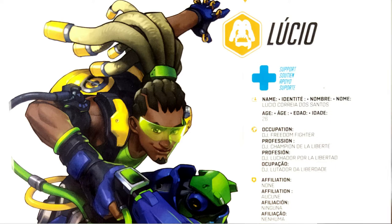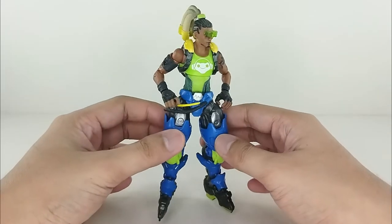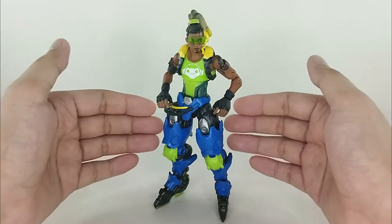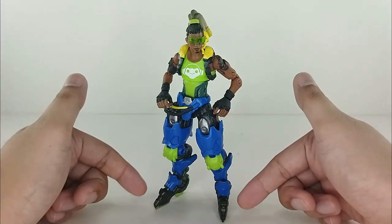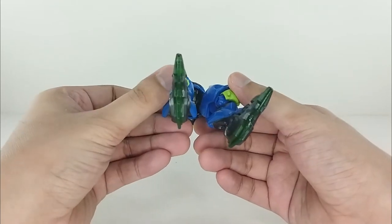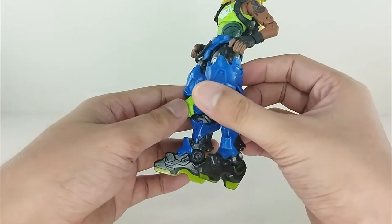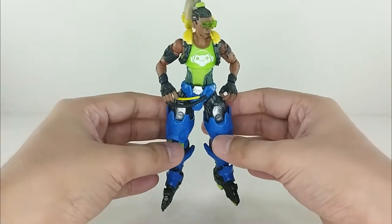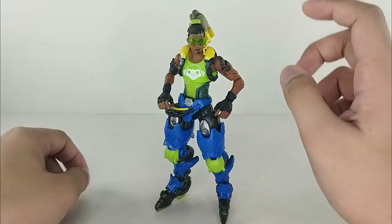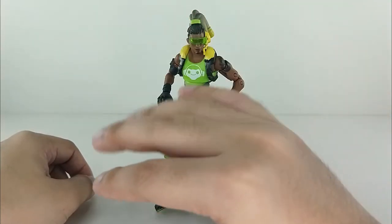Alright guys, we got Lucio right here and he's looking very very awesome. I love the detail — everything is sculpted very nicely. It can stand right there, which is just really dope because it does have the roller blades. It can stand very nicely with ease, so that is just really cool.